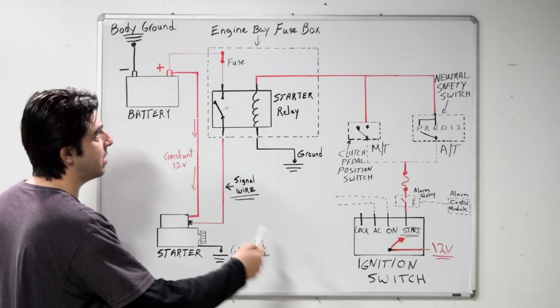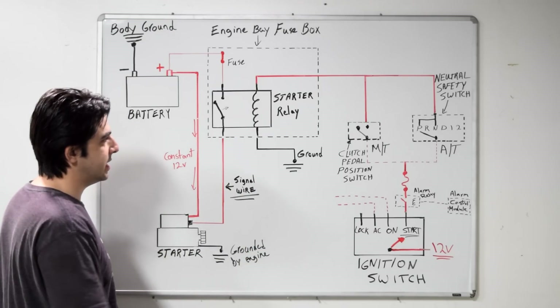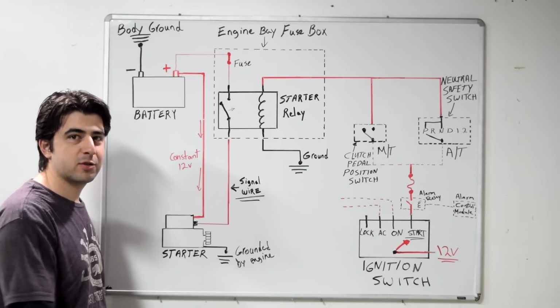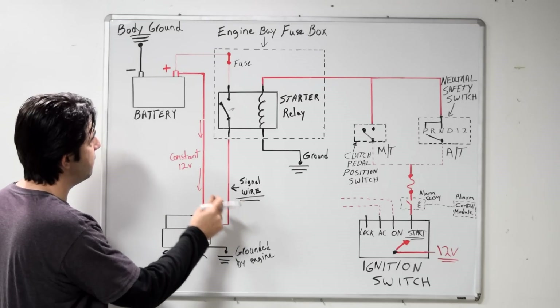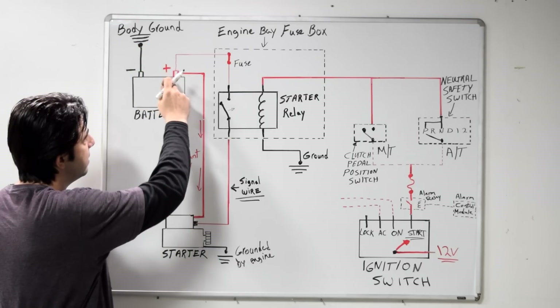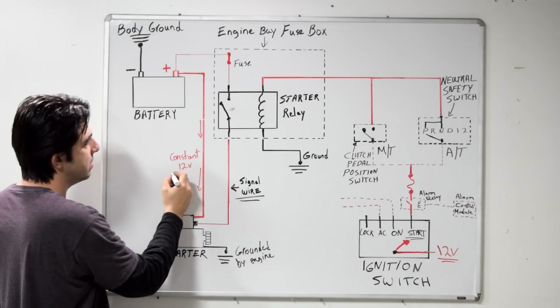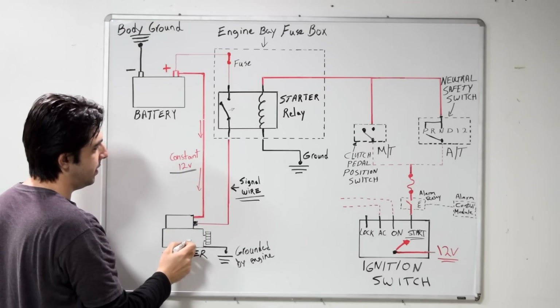Here's a look at a basic starting system which we have on this 1995 Toyota Camry. As you can see we really have two different circuits that meet at the starter relay. On this side you have your battery — obviously your battery is grounded on the negative side — and on the positive side your battery supplies a constant 12 volts to your starter motor and solenoid assembly.